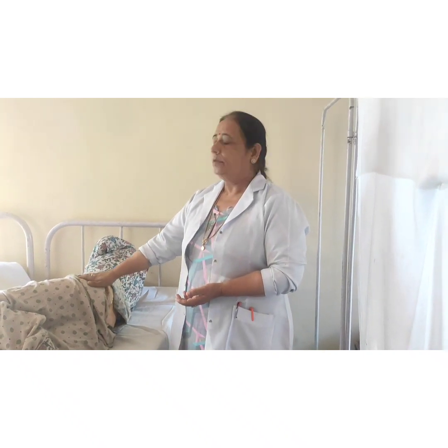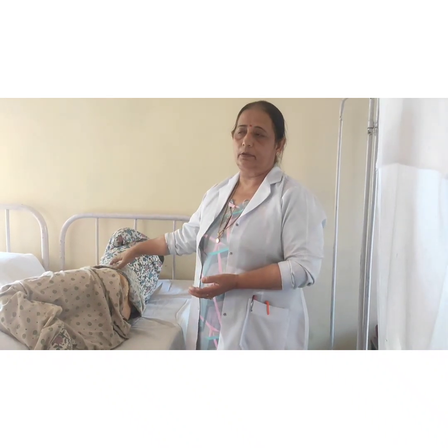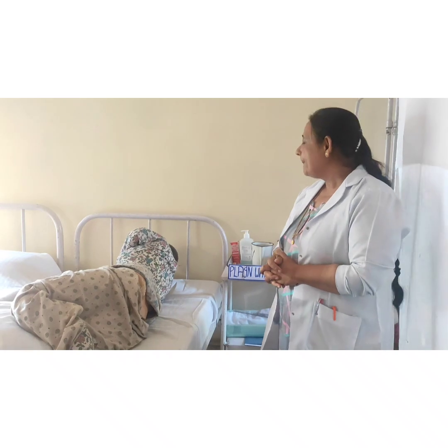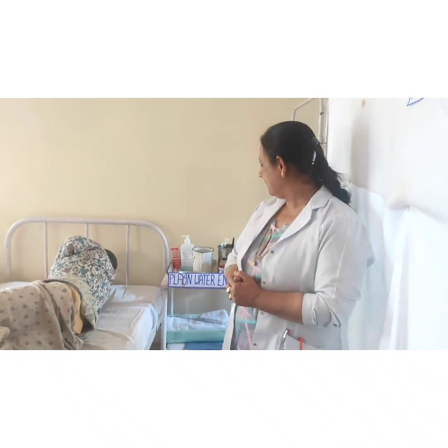First of all, we will explain the procedure to the patient while providing the enema because we want to gain the confidence of the patient. So before starting the procedure, we will adopt the principles of the procedure. The first principle is preparation of the nurse.